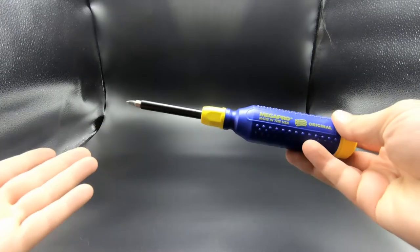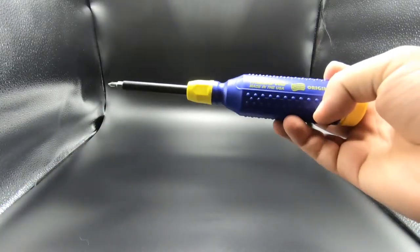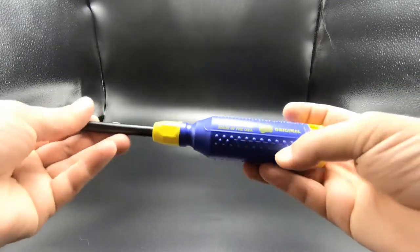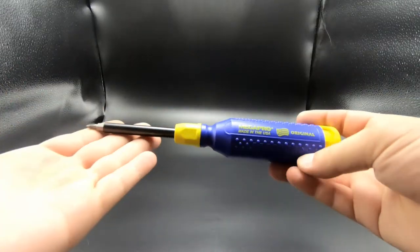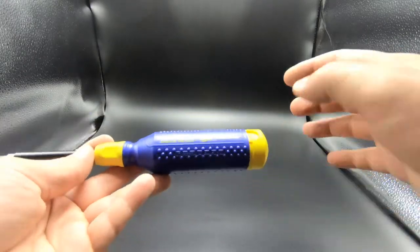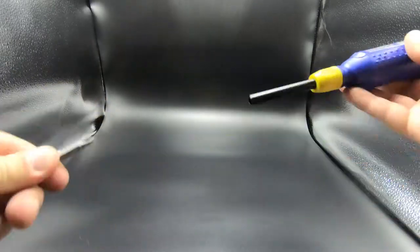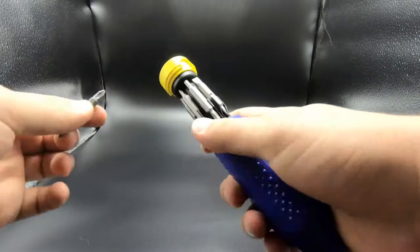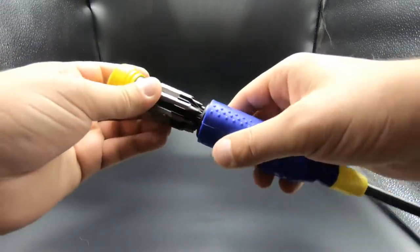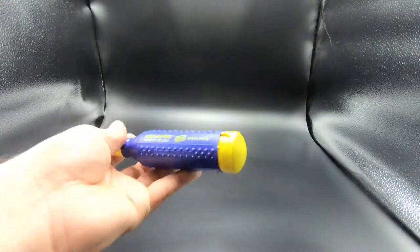It has the perfect retention for what you'd use the screwdriver for. All in all, this is a good buy at $18 — it has most of the bits you'll need at your job or around the house. I definitely recommend this screwdriver, and that's why I bought it after researching the best bang for the buck.